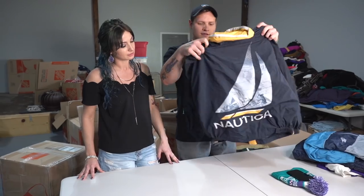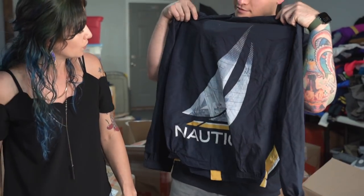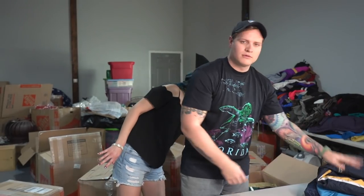Oh, it's Nautica! Look at that back graphic on this Nautica jacket — and it smells old, so you know it is. All of the wholesale that we're going through today is going to get re-boxed and sold to our students.